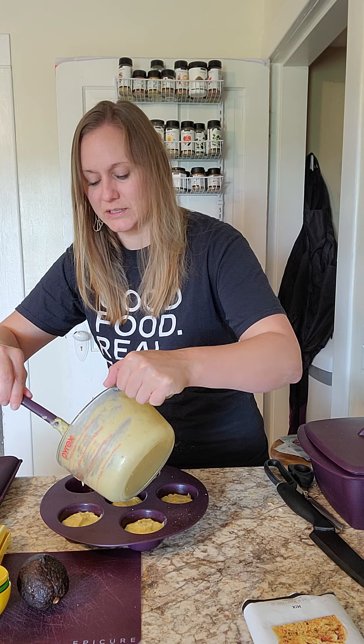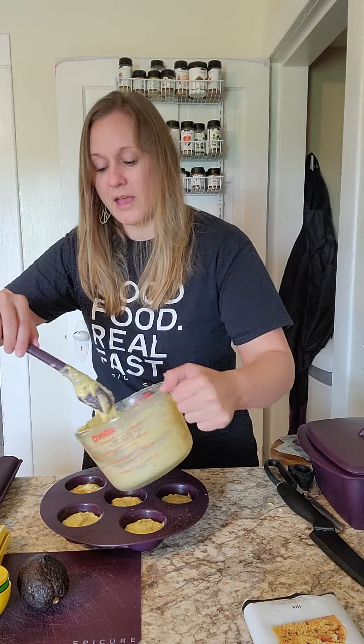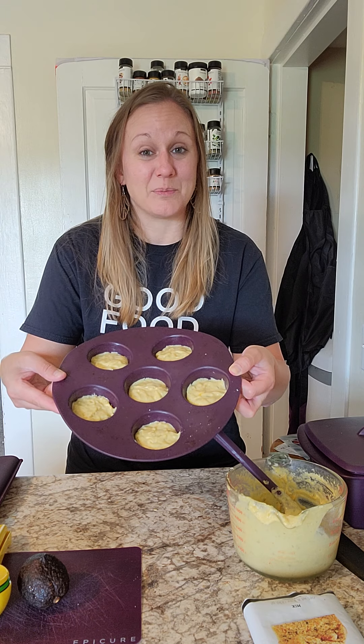You just want to make sure with our silicone products that you don't use any cooking spray, because the chemical propellants in the spray will actually ruin the silicone. So we have our cornbread in our muffin maker — I'm going to pop this in the microwave and while that's in the microwave we're going to get the next part of our breakfast ready to go.